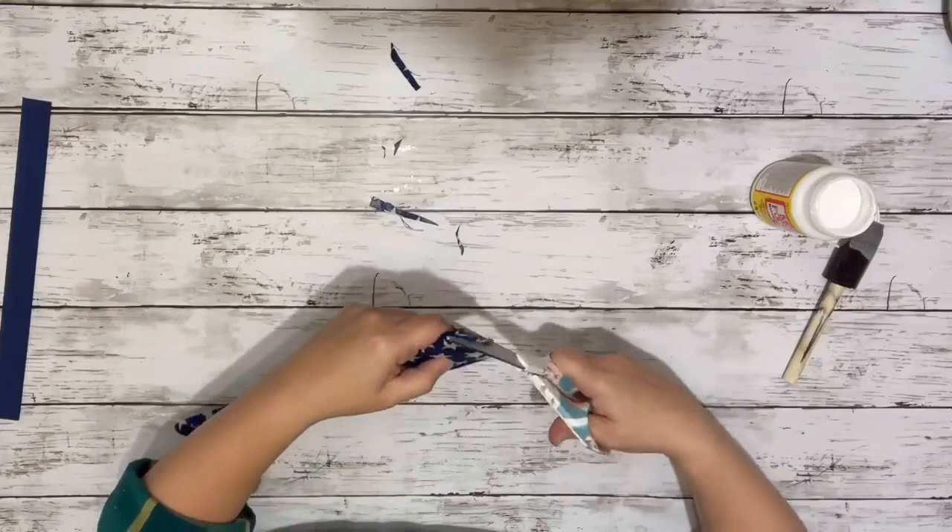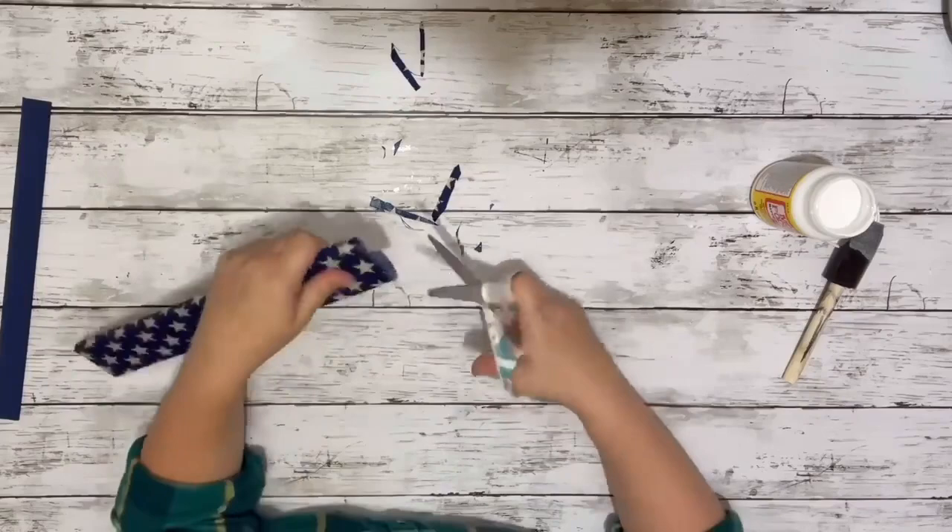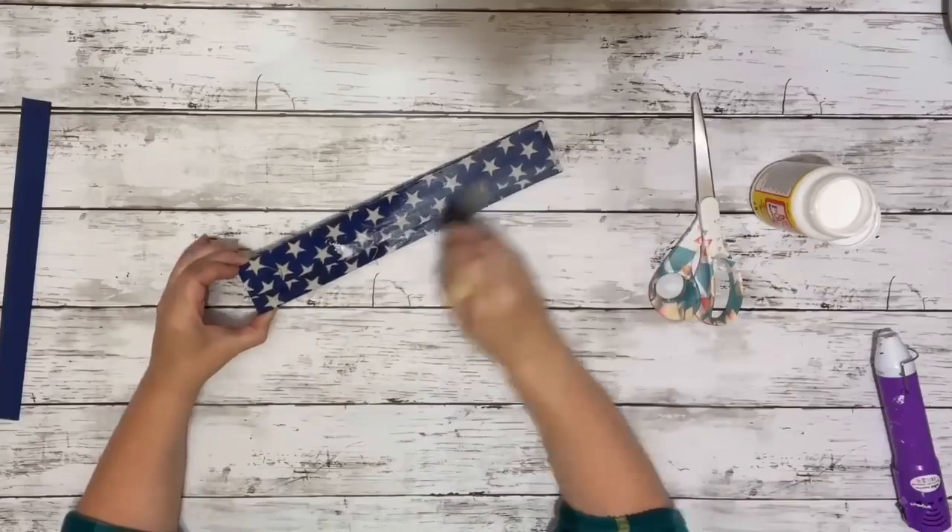And then once that was all done, I just trimmed up the edges with my scissors, making sure there wasn't anything hanging over on the sides. And then once that was done, just sealed the entire thing with another layer of the Mod Podge.